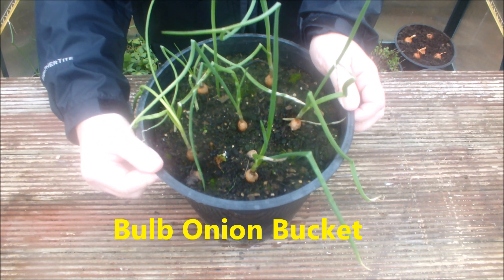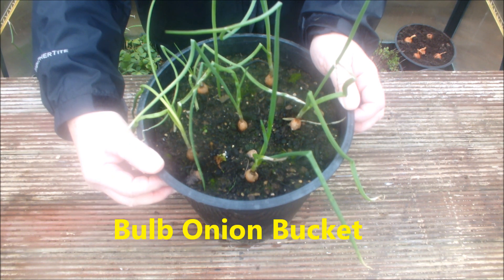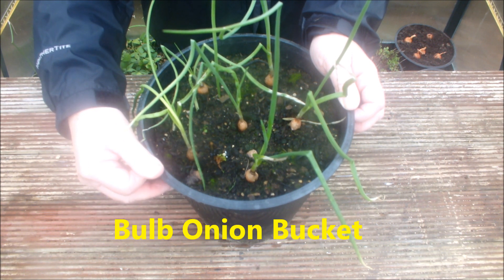These are some winter onions — six in this bucket, so this is my onion bucket. I'm hoping these will produce six nice bulb onions. I think we should pop one of these in the bucket garden this year — we'll grow some onions in the bucket garden this year.